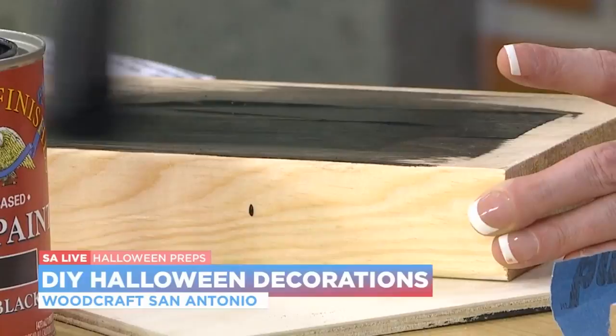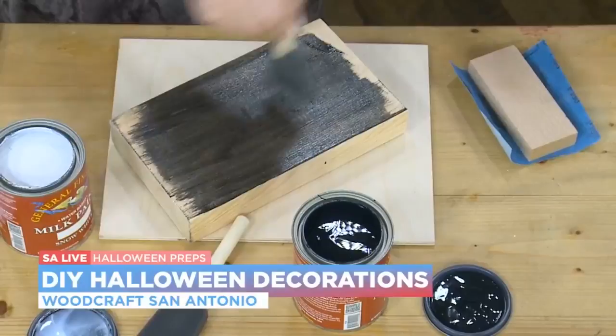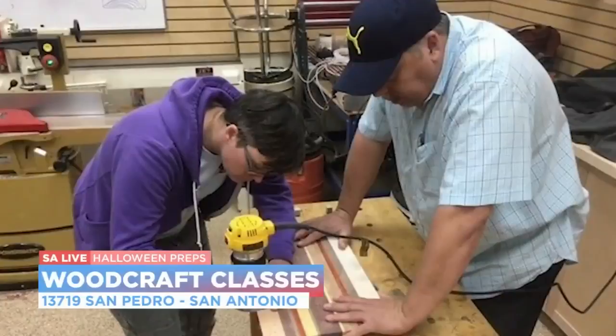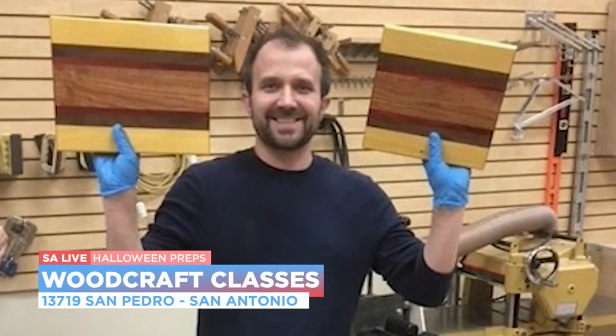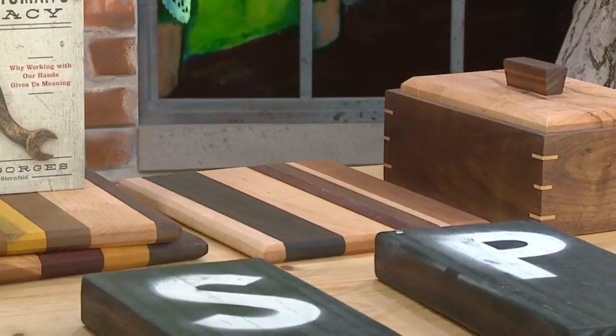You can put them down the driveway as kids are walking up for trick-or-treating. We also have classes for folks with minimal skill. Do they need to bring anything, or is everything provided? Most everything's provided — if something's needed, the instructor will let you know. One of our big ones is the cutting board class. It's a one-on-one class, so somebody brand new to woodworking can just jump in, and for a day you'll come in and leave with a cutting board.